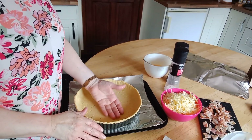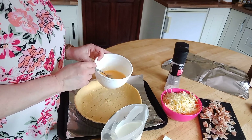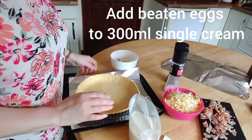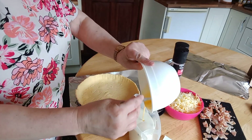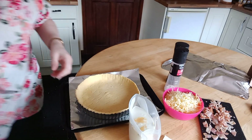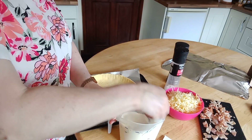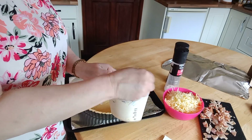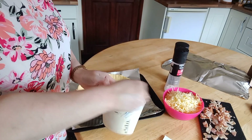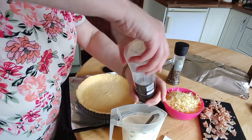Welcome back. I've just taken the pastry case out of the fridge — it's lovely and chilled. Take the remaining beaten egg from earlier and add it to 300 mls of single cream, then whisk to combine. Cream works better than milk because milk tends to soak through the pastry. Cream is thicker and more stable, so it doesn't soak through as much. Add a little salt and pepper to taste.